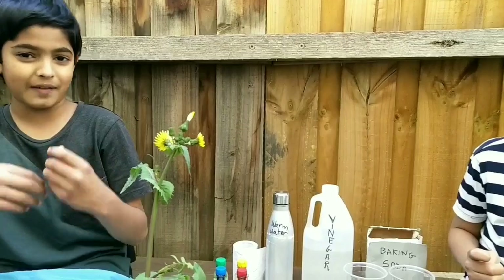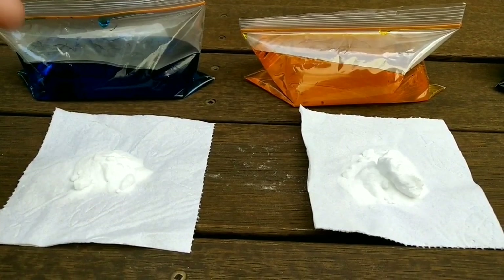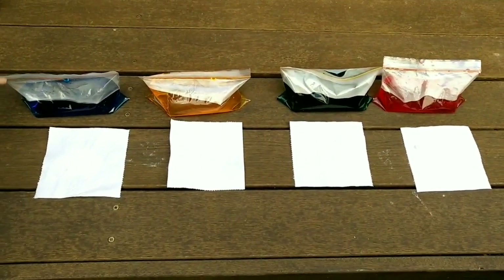We're going to be wrapping the baking soda in tissue so the explosion isn't immediate, giving us a bit of time to keep it away from our body. So we've put the baking soda onto pieces of tissue — one teaspoon, two, three, and four. Now it's time to put them inside the bag.